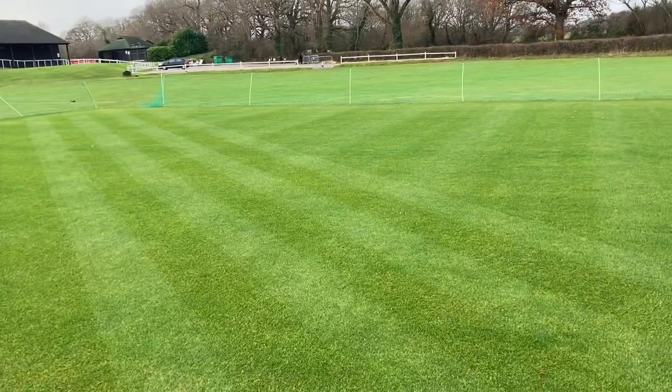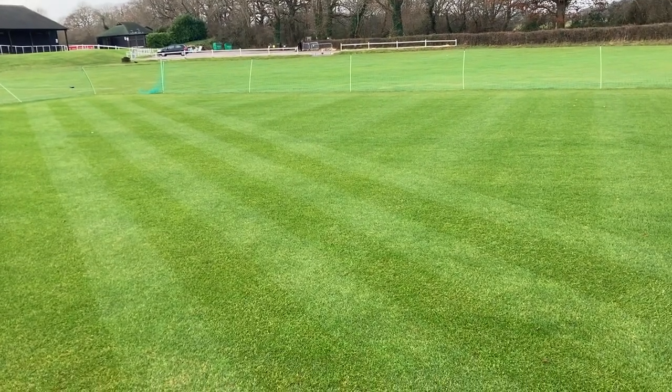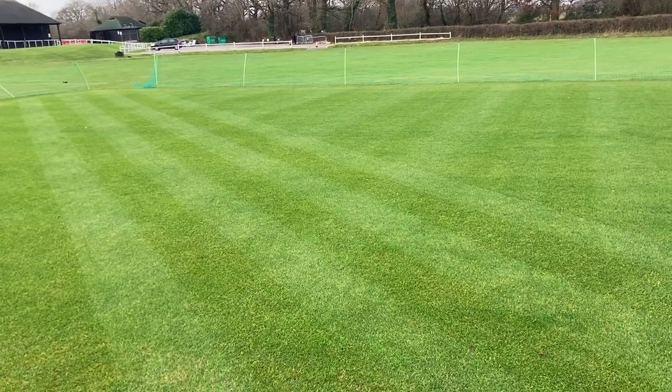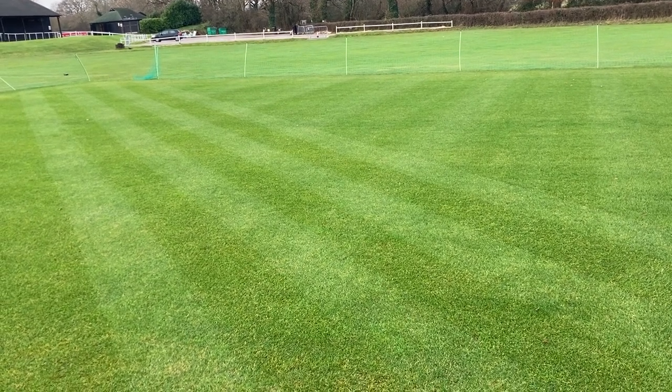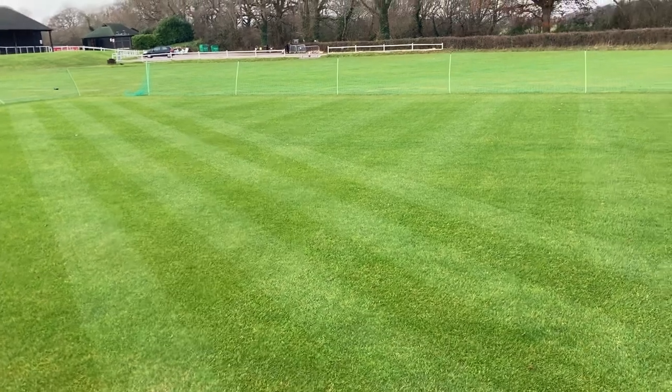Another little tip is, while you're learning, you can always do blocks. You've got less lines to keep straight while you learn. That's another tip.